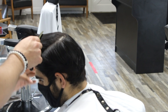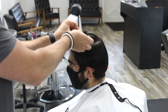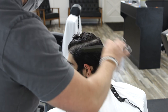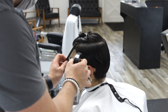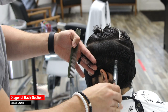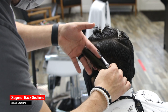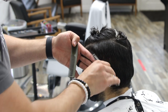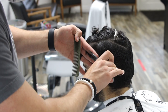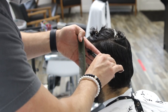The horseshoe parting is based on the growth pattern, so I look at the growth pattern on the back and the front and use that as my guide. After that I'm going to create diagonal back sections on the sides to create direction and graduation — going from short to long, with the bottom being shorter and the top being longer. Everything that goes from short to long is a graduation. That's what a fade is, and what most men's haircuts are.